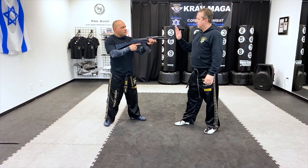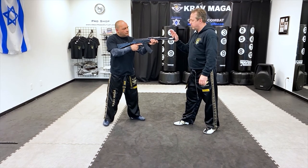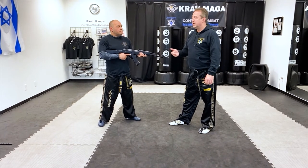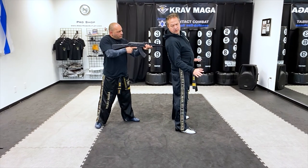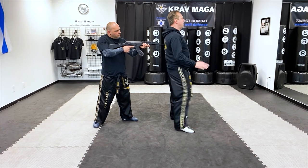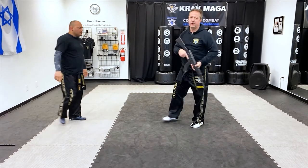So what happens is, if I'm putting pressure on the rifle, he's probably pushing forward. And when I let go, he moves that couple inches forward, and it's going to help me to get inside. So from here, my hands are here. I'm looking. I'm leaning a little bit. When I'm ready, I go — and I have the rifle.